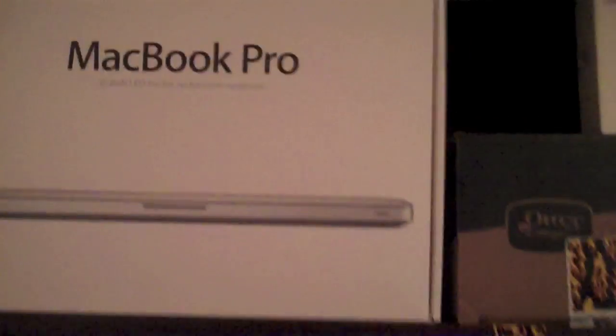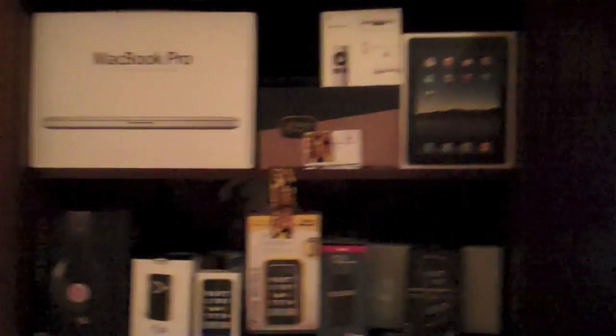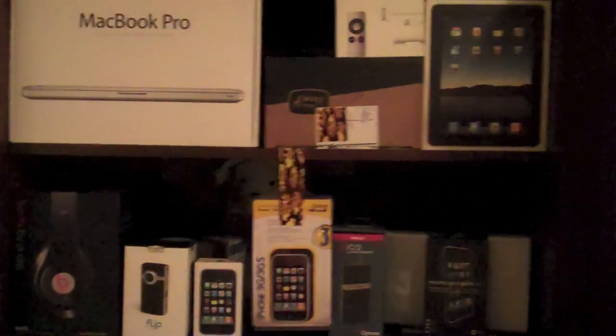So this is just a quick little video showing you my tech wall. Click on any of the things previously and it will take you to a review or unboxing for it. Peace out.